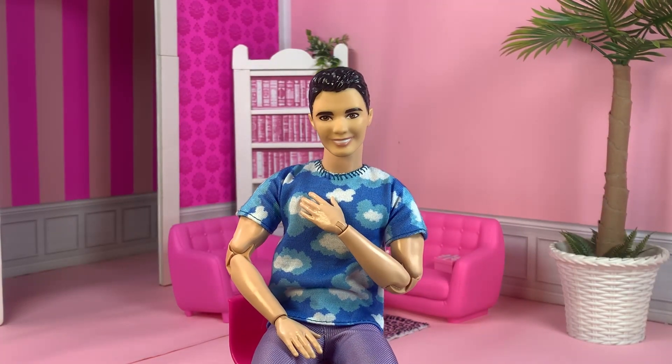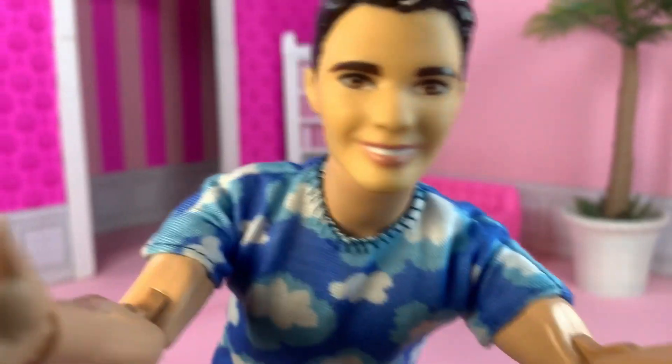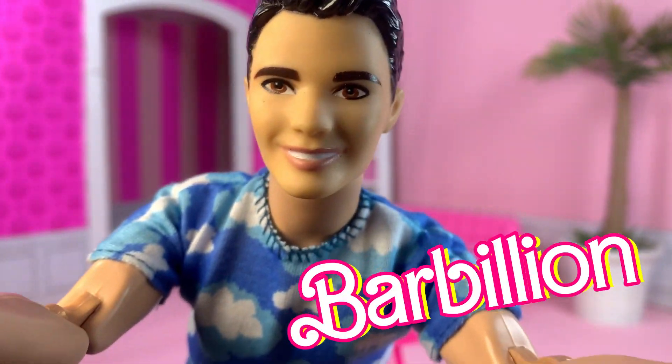Hi, I'm John, and I'm back from Barbie Land. Now, I don't know if you guys know this, but Barbie has earned more than a billion dollars at the box office!